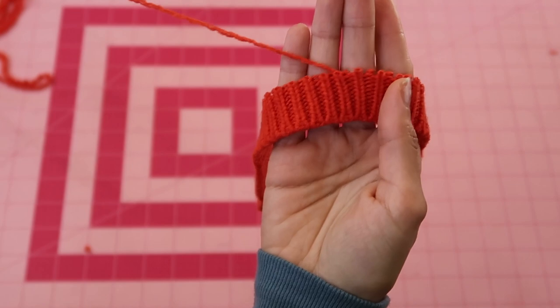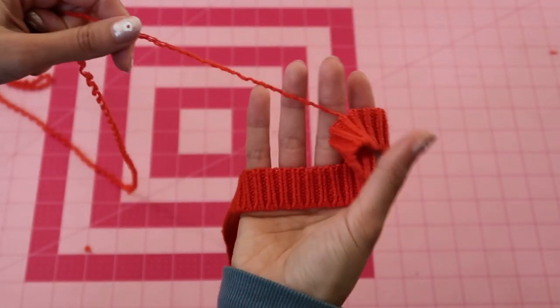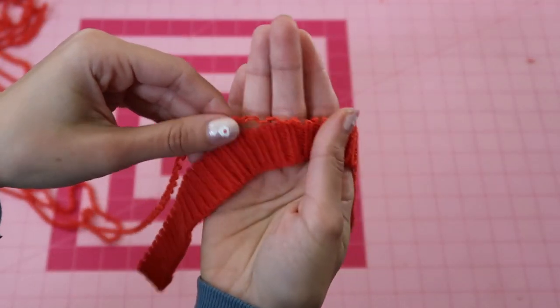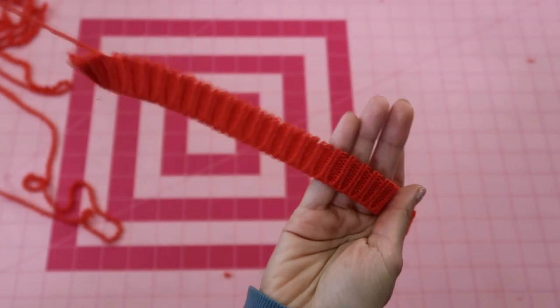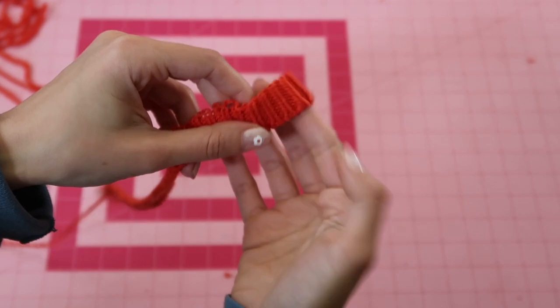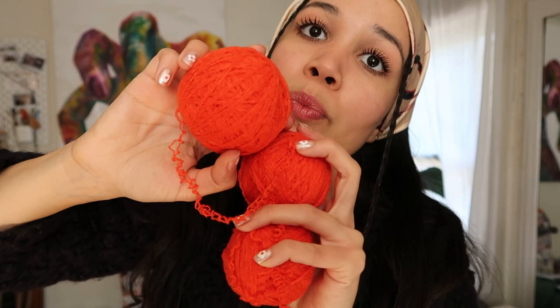You will have some leftover yarn, but you can always use that for another project. The more continuous the yarn, the better results you'll have. Depending on the size of the sweater, you might get a lot or a little — it depends on size and the gauge of the yarn, meaning the thickness. This particular one was very thin and did break on me often.